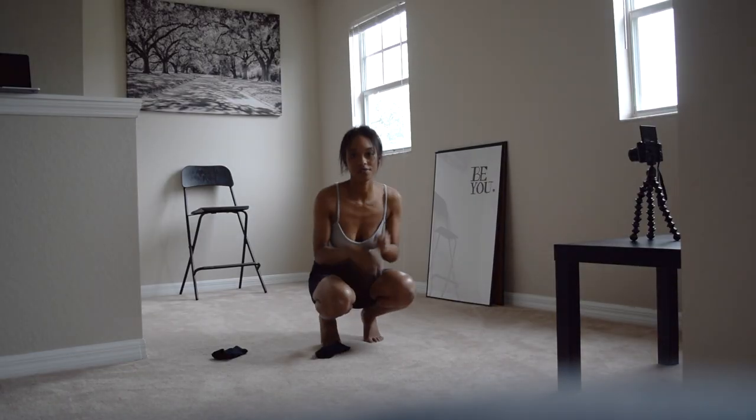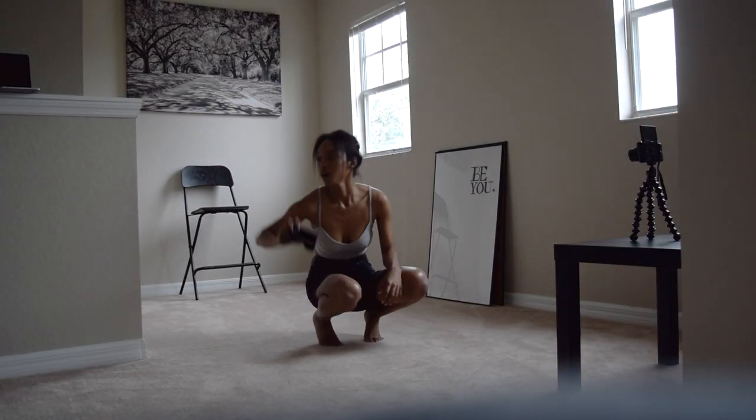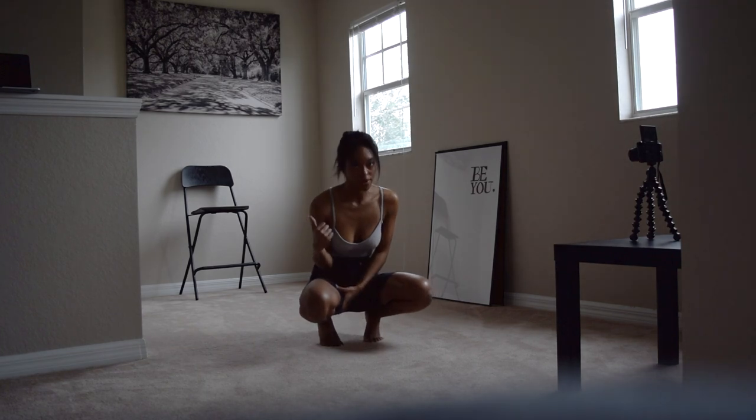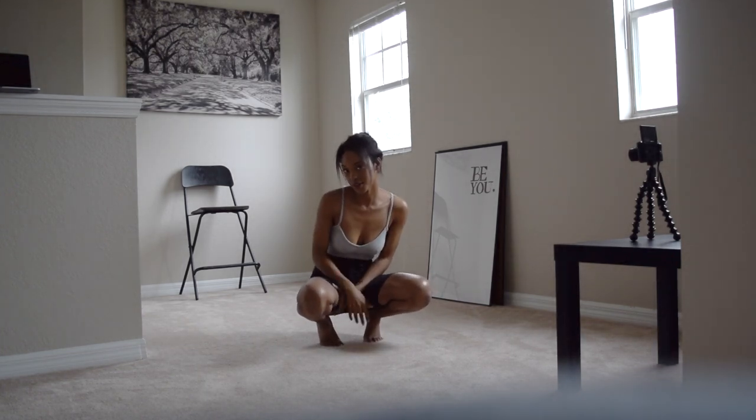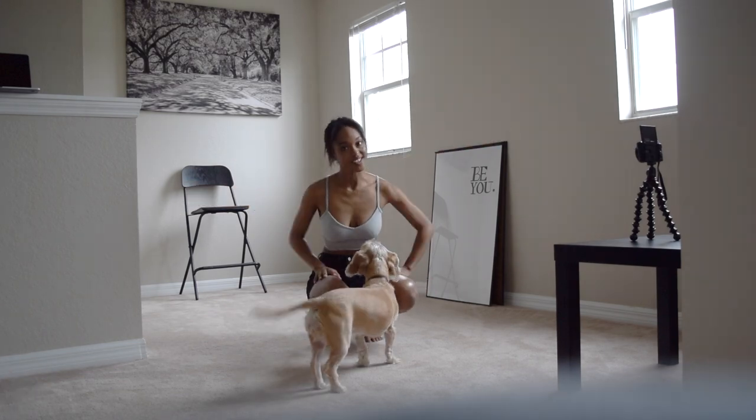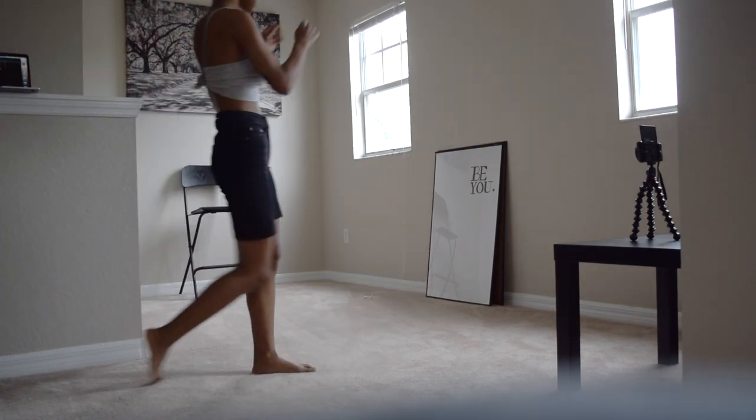Hopefully I am still in focus and you guys can see me. I normally play music in the background — obviously you guys won't hear it, but it's kind of like a motivational thing. Here goes nothing.